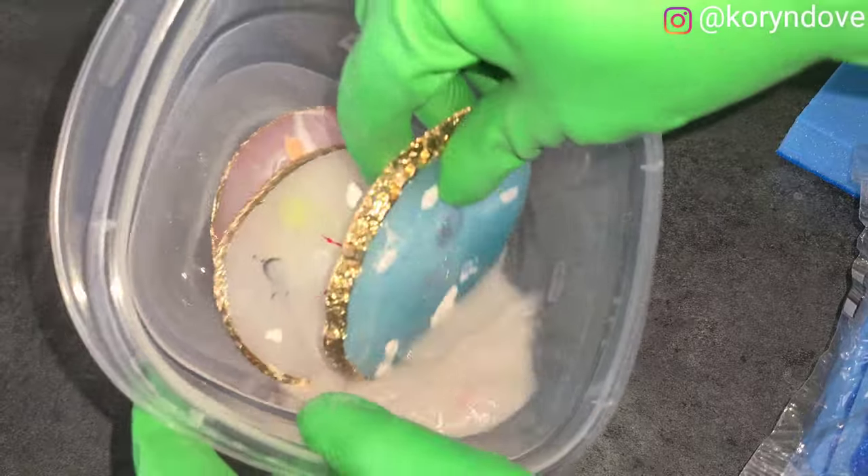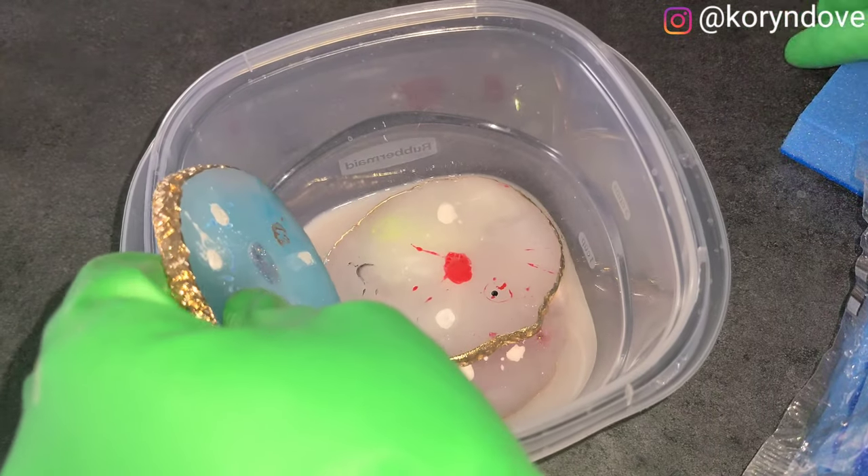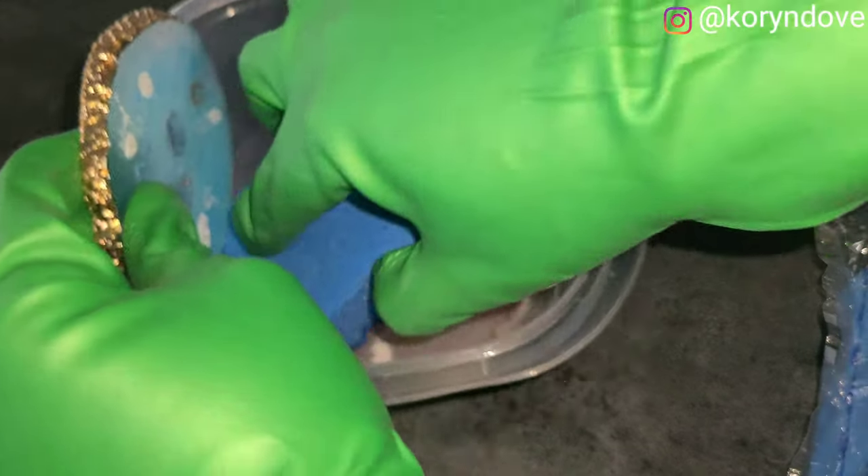I let them soak for maybe five to ten minutes, and you can already see the gel polish is coming off.